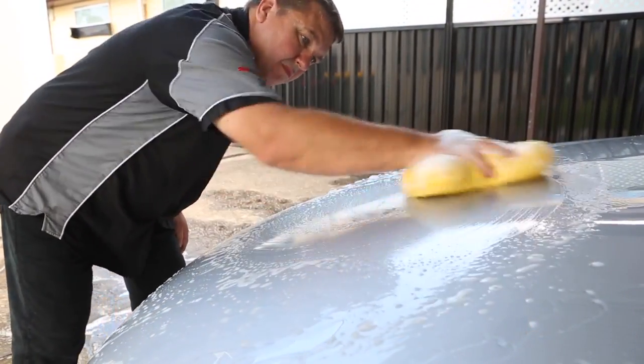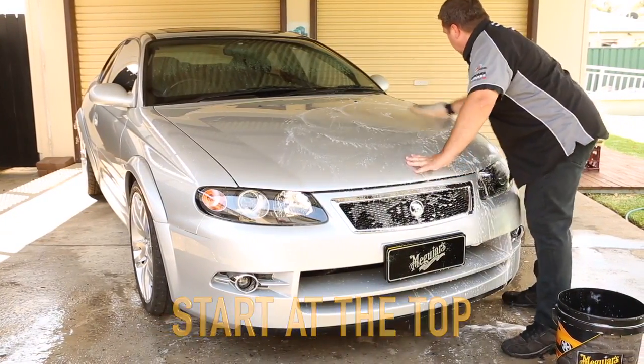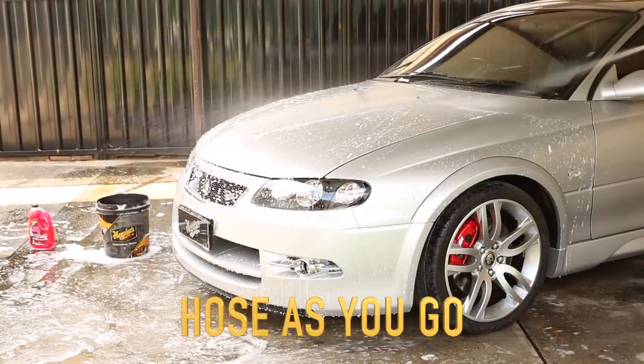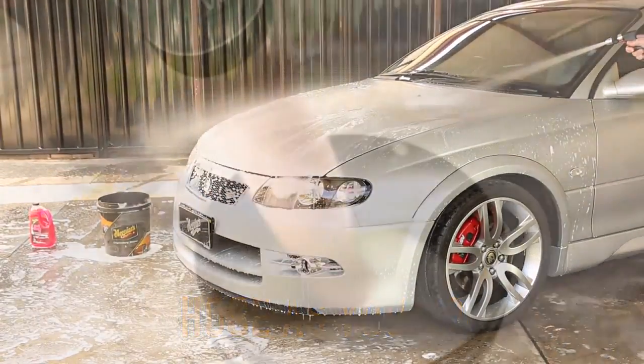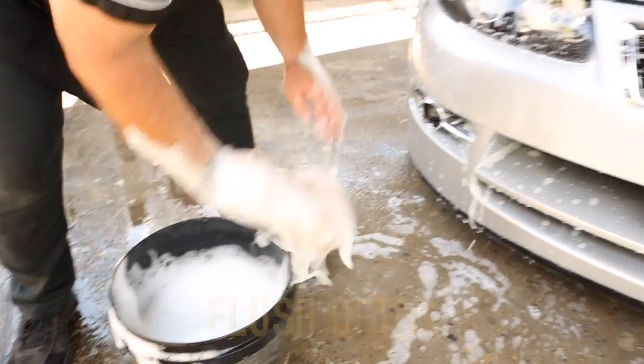The other key to a scratch-free finish is correct technique. After rinsing the whole car, work from the top down, a section at a time, hosing the suds away as you go. And always keep your microfiber wash pad or lambswool wash mitt clean by flushing often.